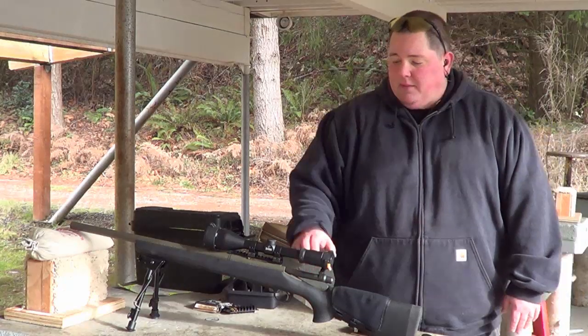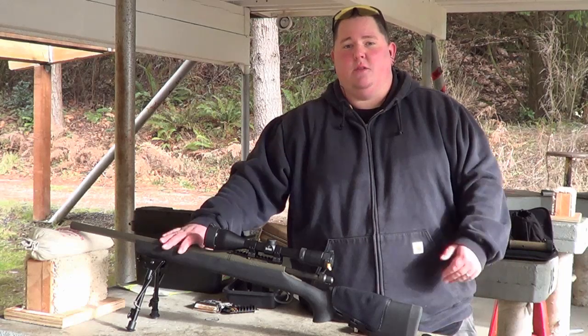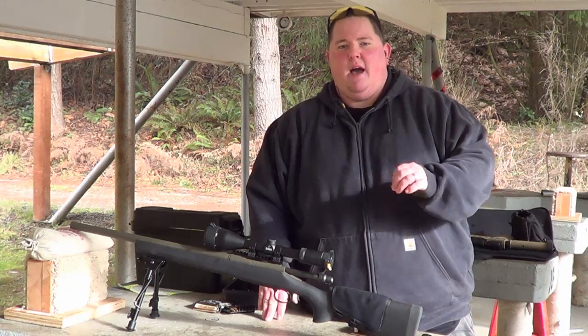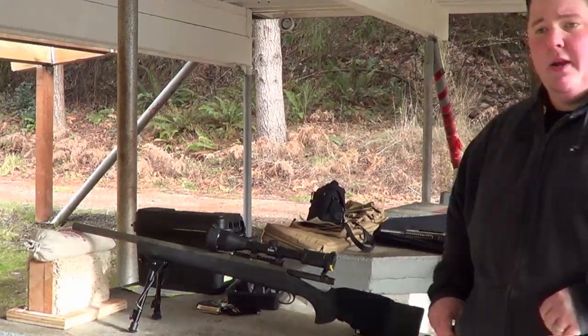I'm going to put five rounds downrange. We've actually already shot on the barrel today, so the barrel is still a little warm, and I'm going to show you guys — once you warm up the bull barrel — how killer the groups can get with this thing. So I'm going to go ahead and shoot.